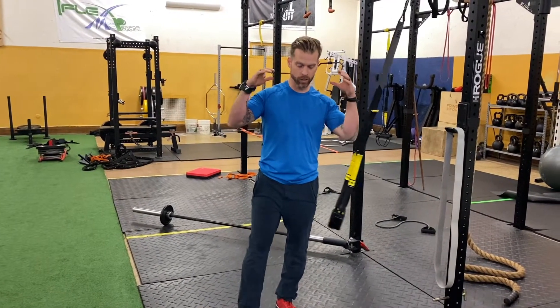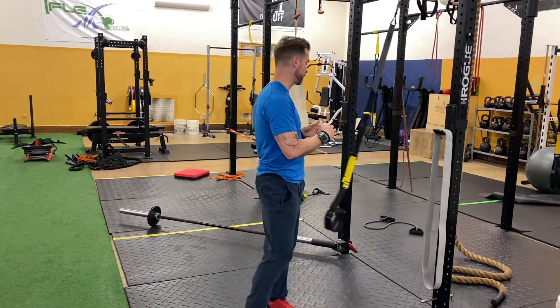Wake up and move. Justin Arnold back here again with FlexMP bringing another TRX Tuesday. Today it's all about a joint-friendly TRX strength conditioning and mobility workout.